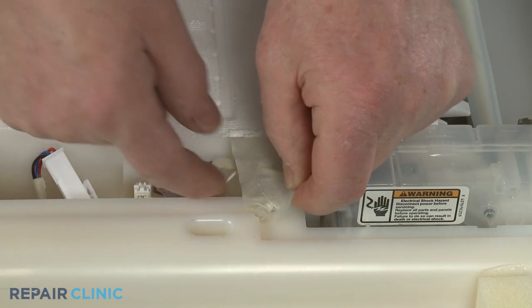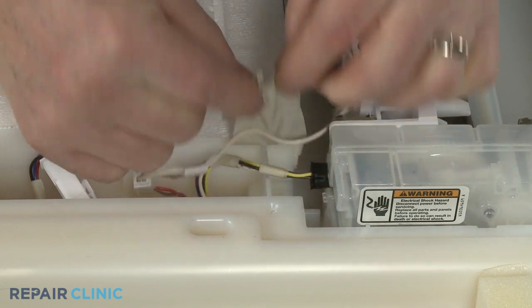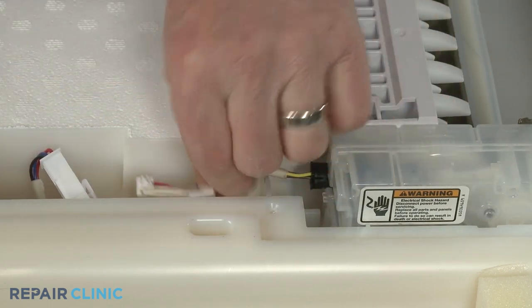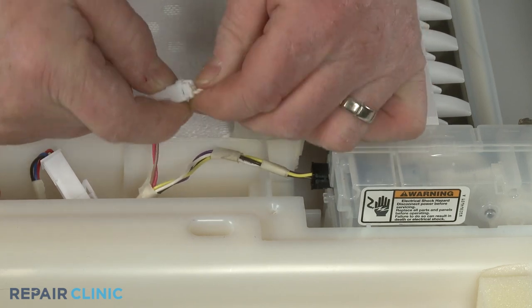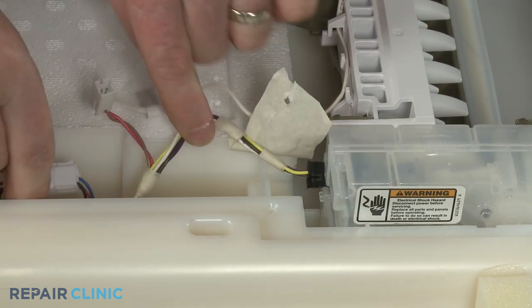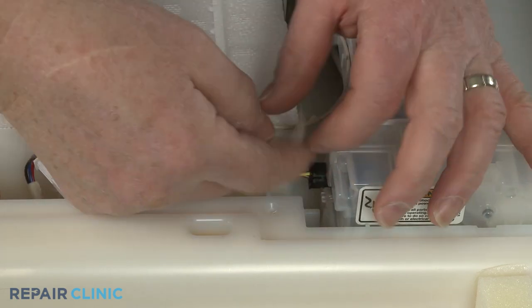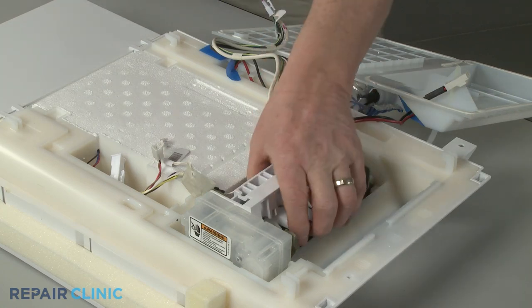Next, peel back the tape and disconnect the two small ice maker wire connectors. You can now fully remove the old ice maker.